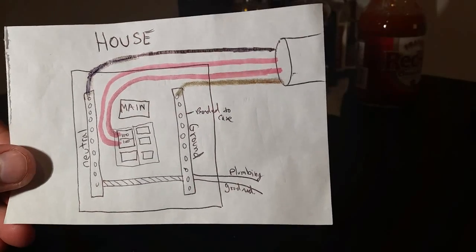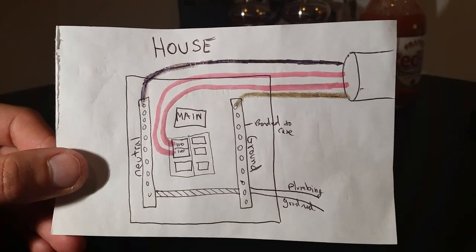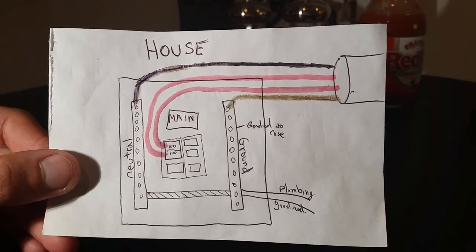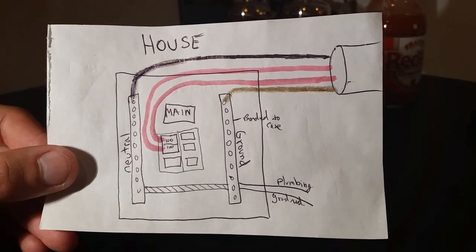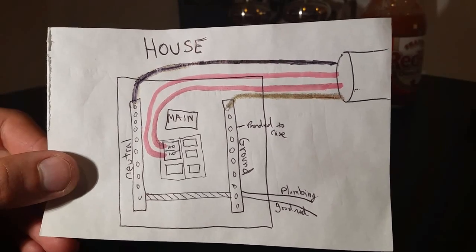This is how it's done in the US. If you're watching from other countries, make sure you consult your local codes. If you do live in the US, make sure everything is legal — call your town, double check the codes, pull a permit to get inspected, and work with a licensed electrician.